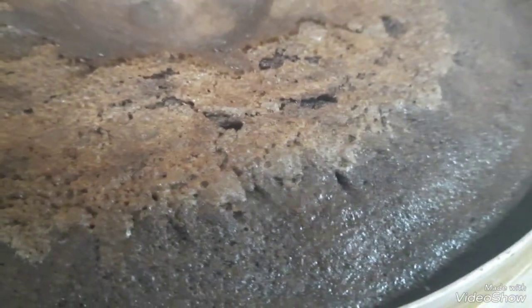Ito na. Ready na po. I-ilagay na natin sa ating oven. Ayan. I-ilagay na natin till maluto. (Here it is. It's ready. Let's put it in our oven. There. Let's put it in until it's cooked.)